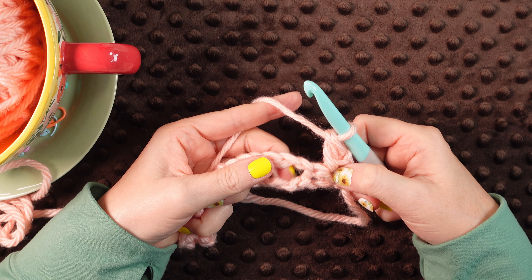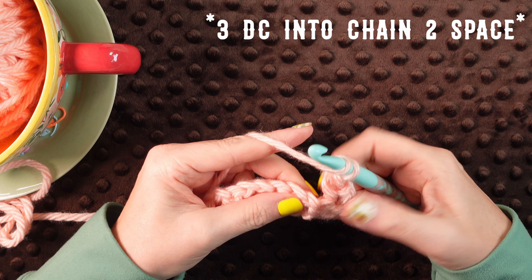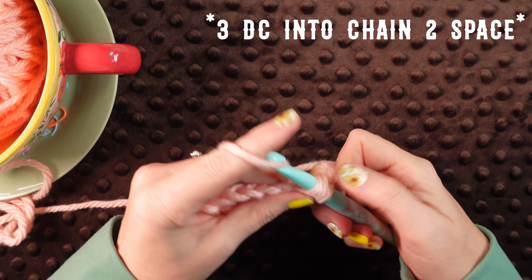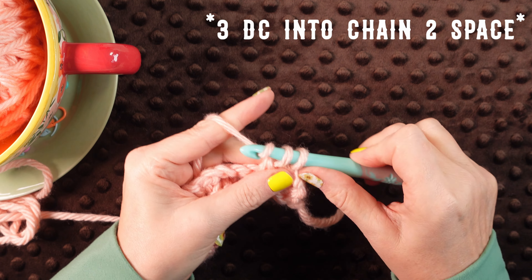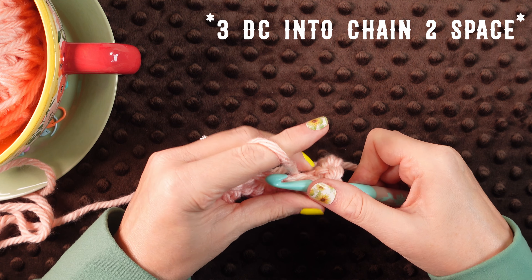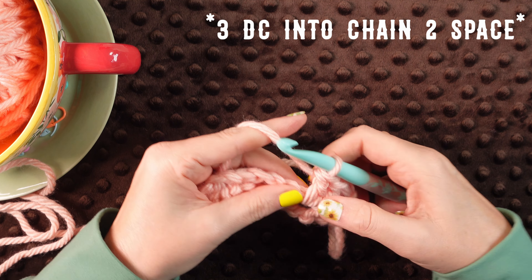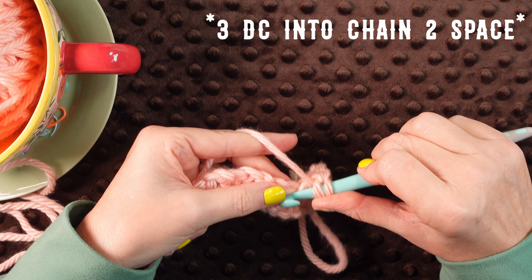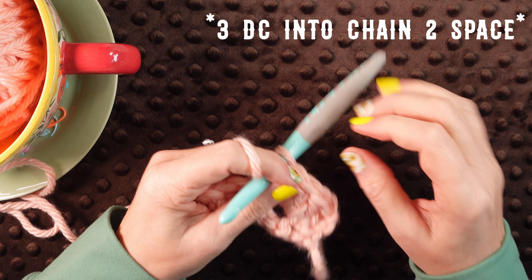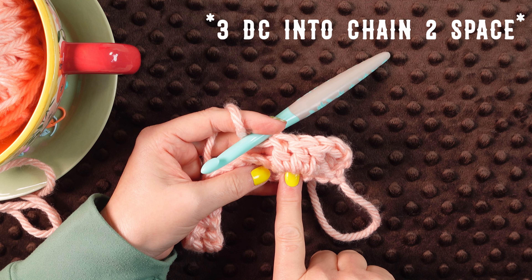Now we're working into that chain two space. We're going to do three double crochet into that space. Yarn over, insert into that chain two space, do your first double crochet. Now we're going to do another one — yarn over, insert into that chain two space, complete your double crochet. Now we've got two. You might need to tug them over a bit just to fit that third one in. So we're going to go back in that chain two space and do our third double crochet. We've made our first three double crochet cluster in that chain two space from the previous row.